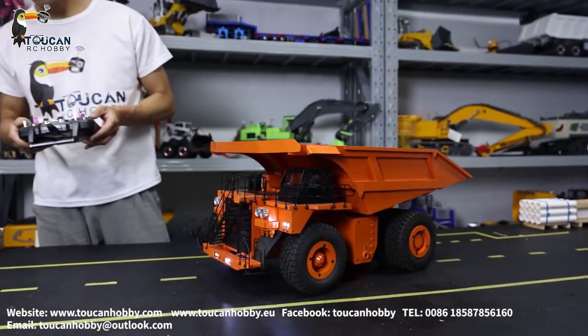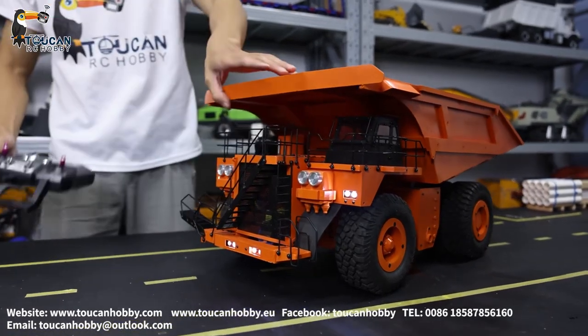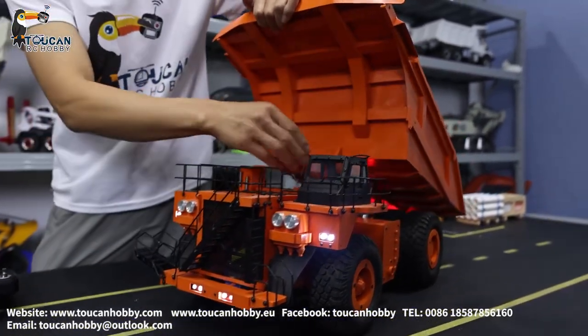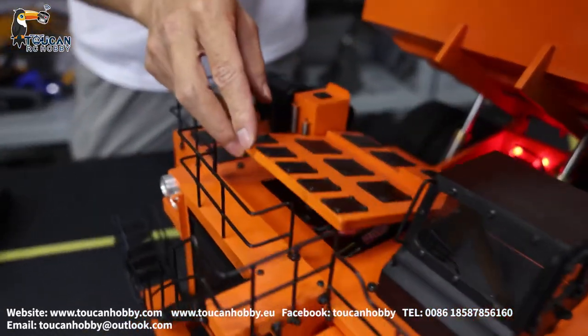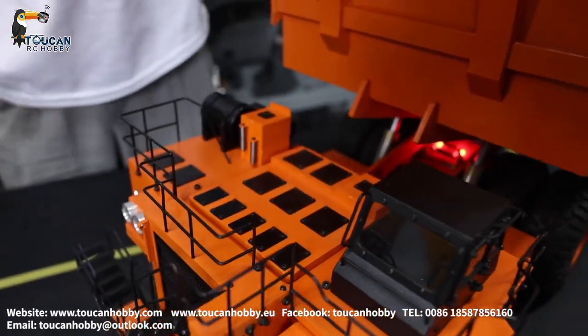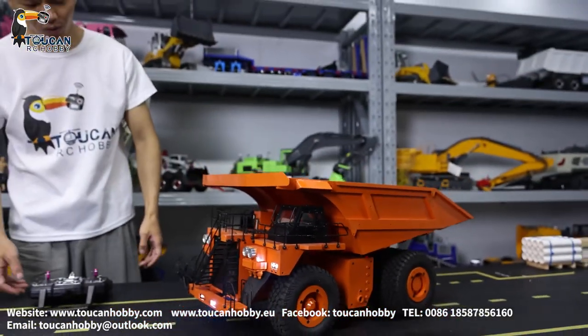This one got no sound system, but it's got enough space — you see here on the cabin or on the air. We can put a sound system too. If you like, you can put a speaker. A sound system for the engine would be more cool.